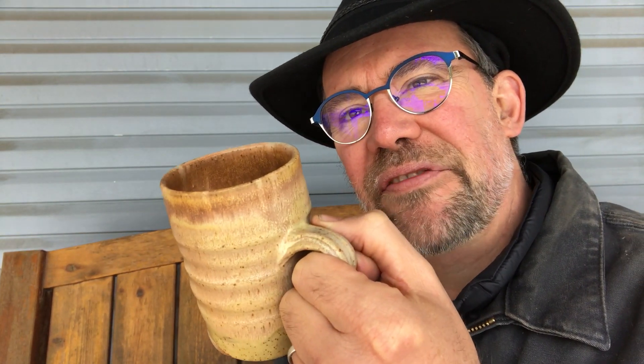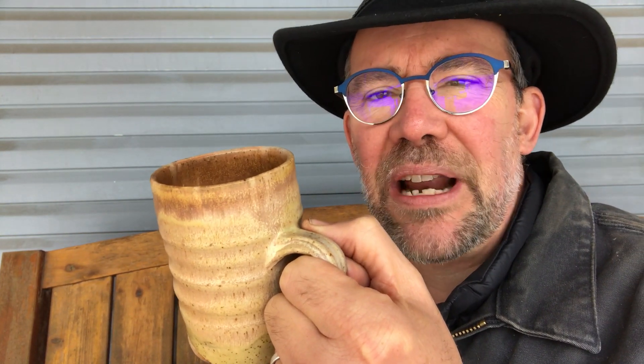Oh hello, it's Mr. Harry here. I'm sitting on a bench after an adventure, drinking one of my favorite drinks in this brown mug.